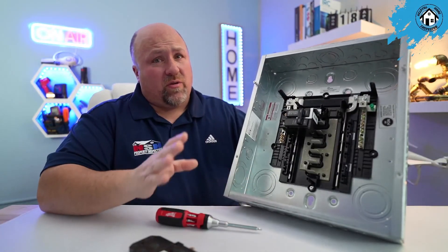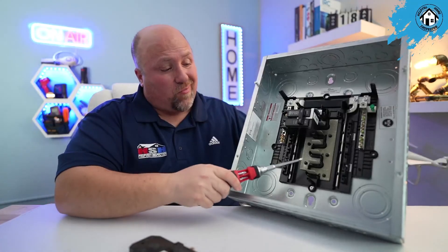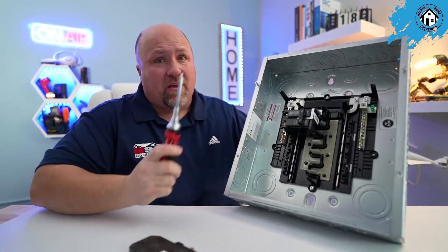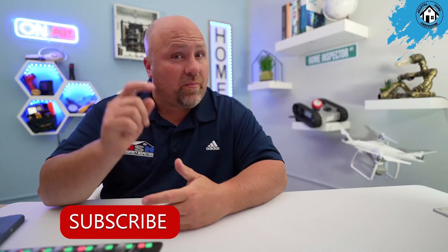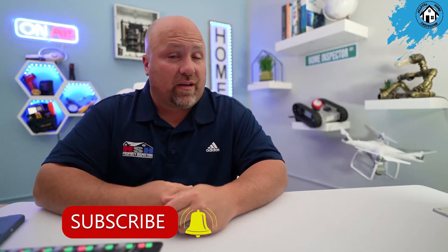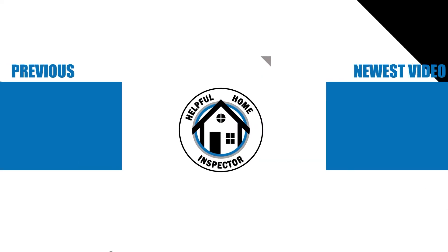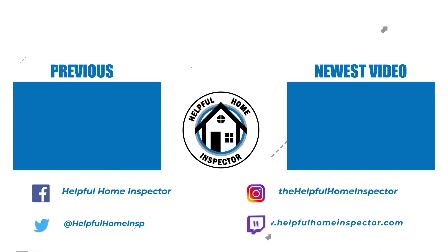Replacement of your electrical panel should always be done by a properly qualified and licensed electrician. If you see an old panel in your basement, plan on replacing it. Thanks for tuning in — if you wouldn't mind hitting the subscribe button and the bell notification, and give a thumbs up if you liked the video. Remember: the better you take care of your house, the better it'll take care of you.